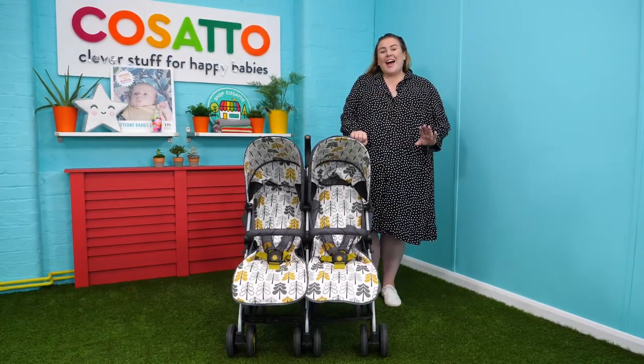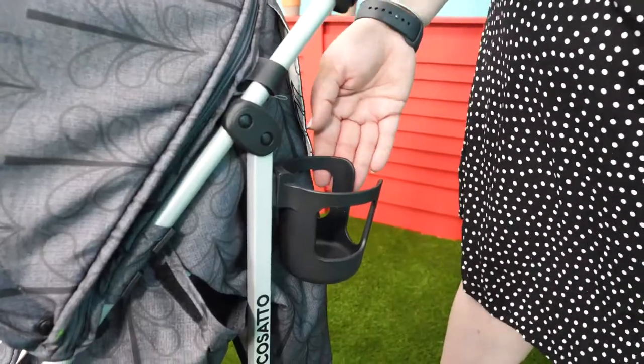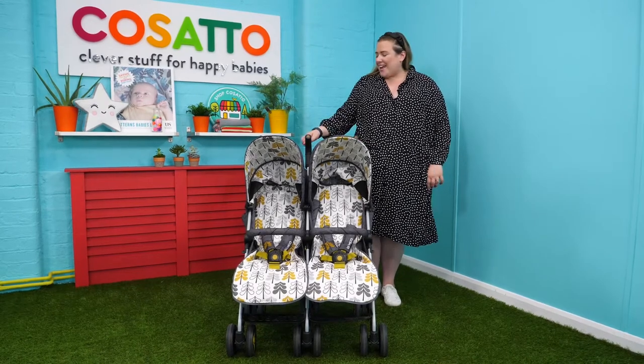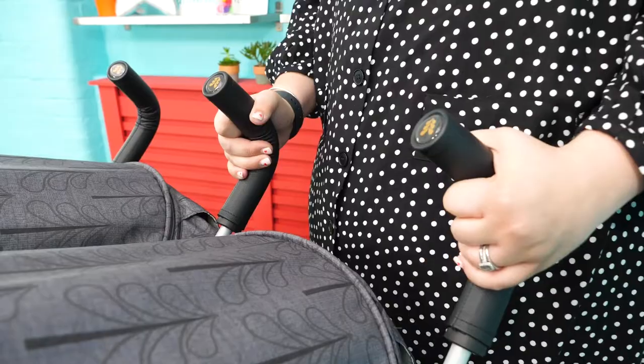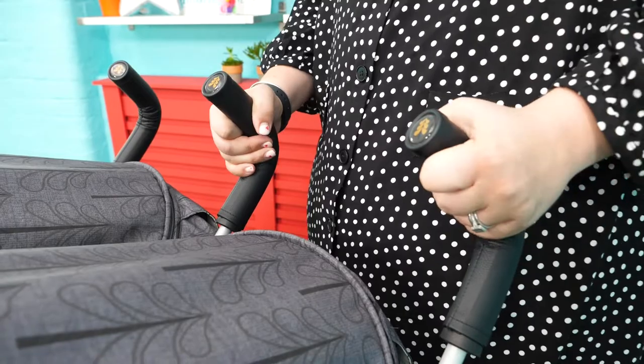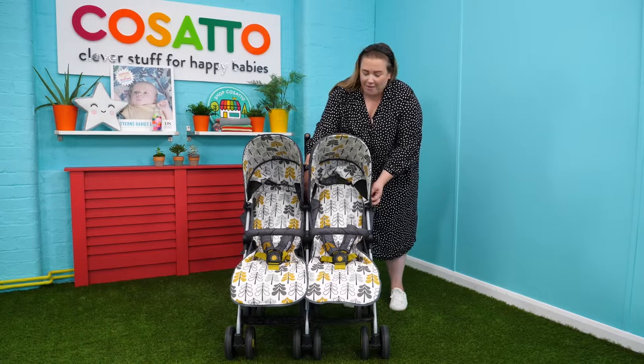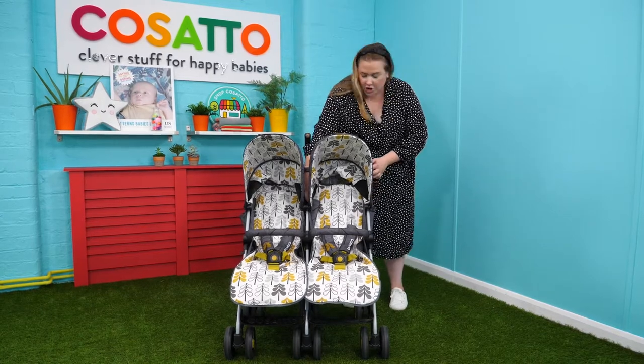Some of the features that I love about this product are as follows: firstly, the cup holder, because I always have a bottle of water with me; secondly, the vegan leather handles — not only are they practical but they're also comfortable.